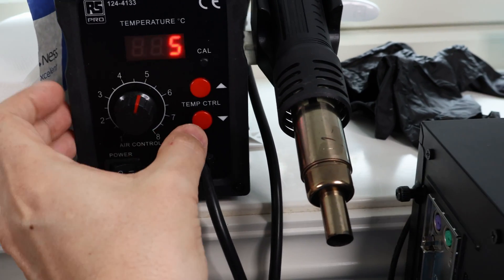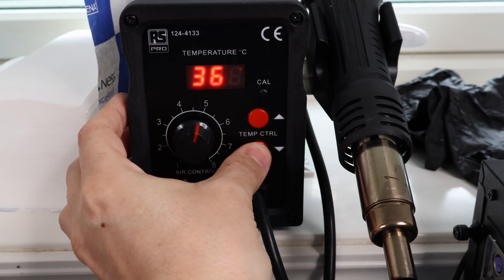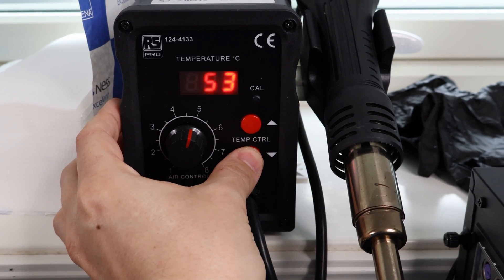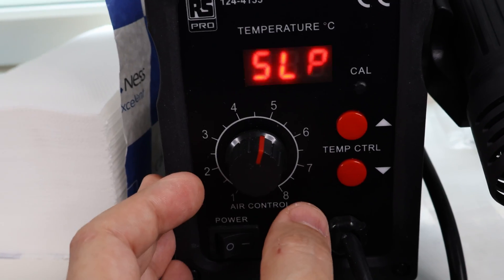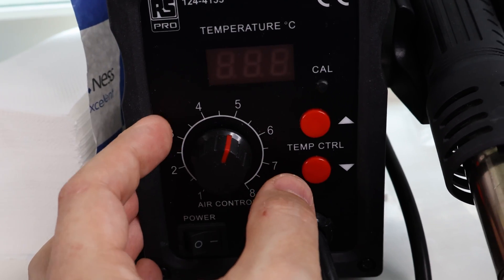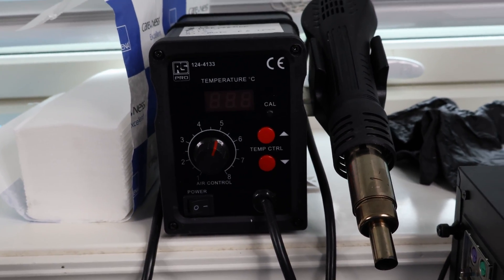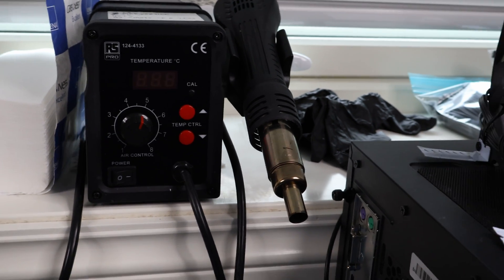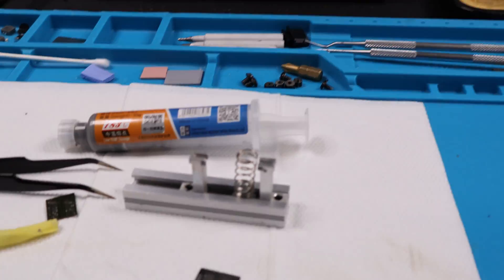On my soldering station I have it set to 360 degrees. For the air temperature, we're going to drop it to 350 — that's what we want. I have the speed set to five out of eight options. You don't want the temperature too high and the speed doesn't need to be too high either.